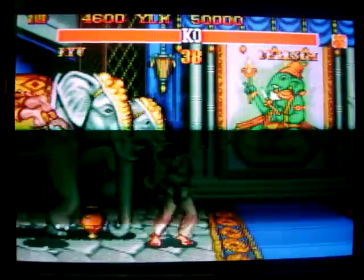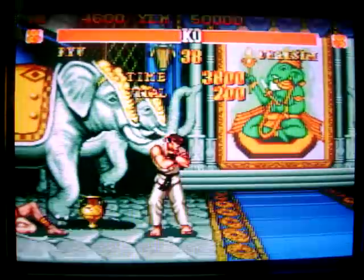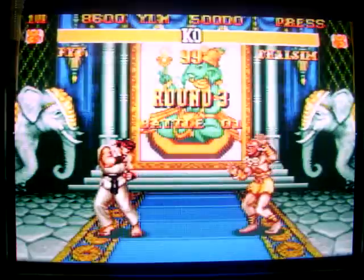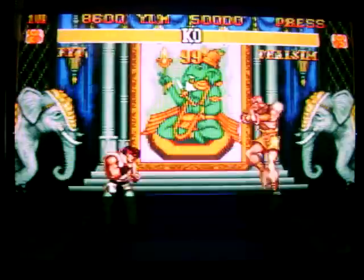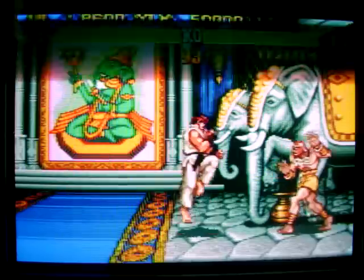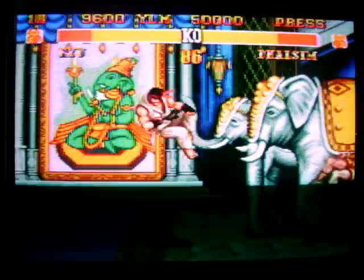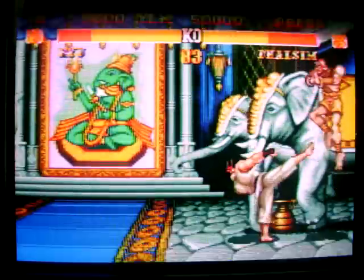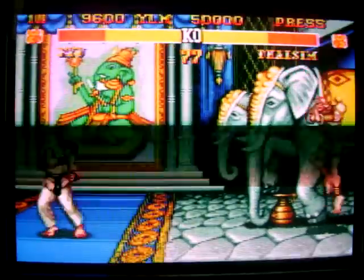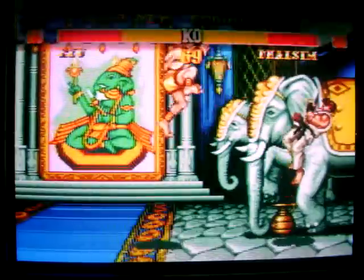I got him that time. There we go. Ken's basically got the same moves as Ryu, he just does them a little faster. His spinning kick's a little faster. Oh, that was pretty good.